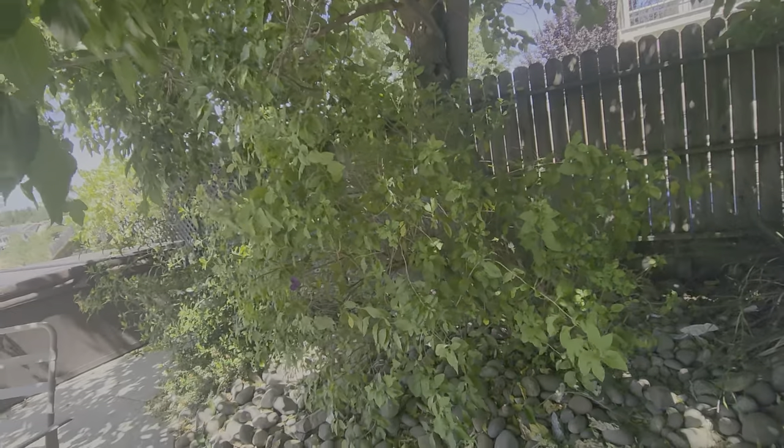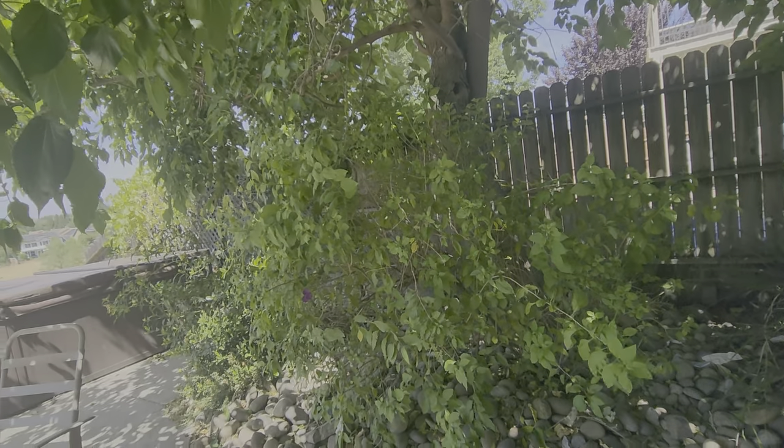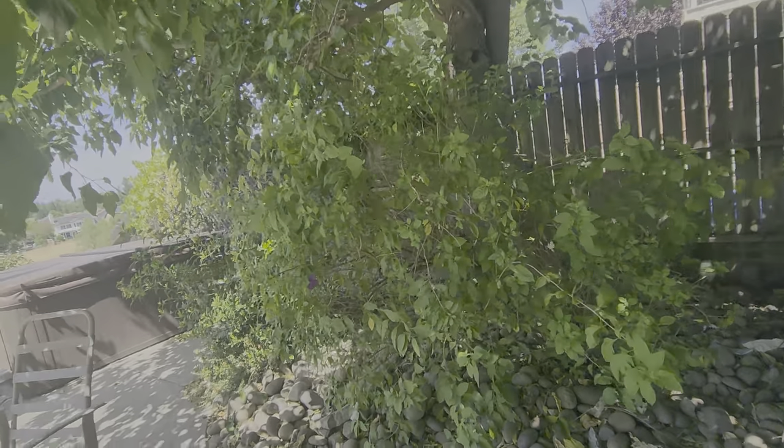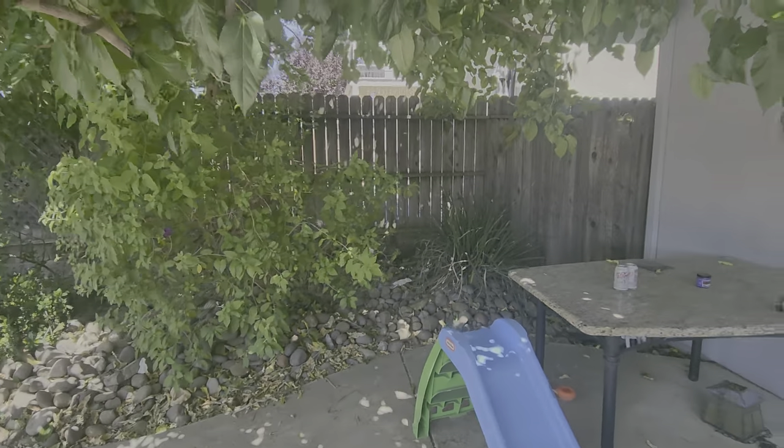This is the Girard property. We're going to be doing a quote for a one-time cleanup and then recurring once-a-month visits to upkeep the property. I'm in the backyard — we already do the front yard, so this is just in addition to the front yard maintenance.